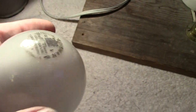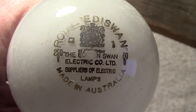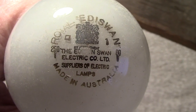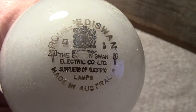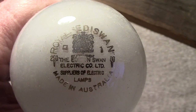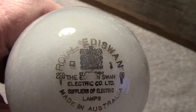Let's have a look at the edge - and it's a good edge. Let's blow it up a bit so we can see it. Royal Eddie Swan, there's the coat of arms - by appointment, the Edison Swan Electric Company Limited, suppliers of electric lamps. It's made in Australia, it's got a code which says 80, and there are also two little square figures.